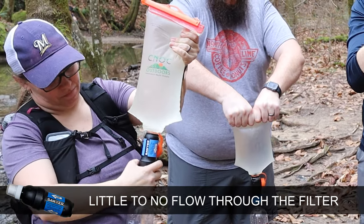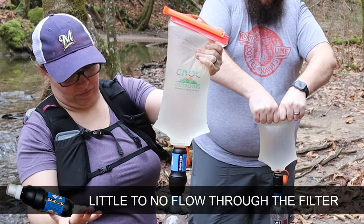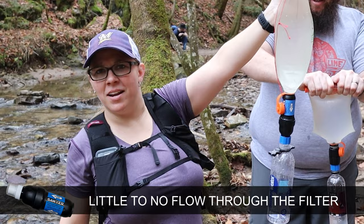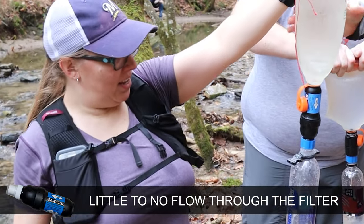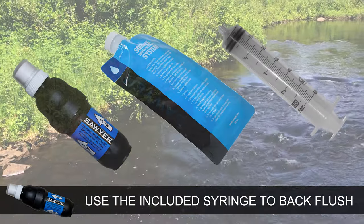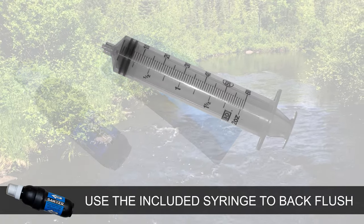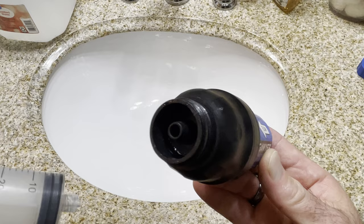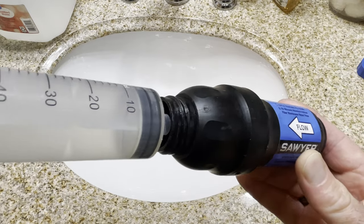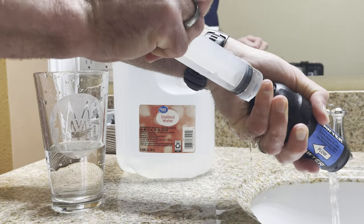Over time, and especially when filtering very dirty or silty water, the flow rate will start to significantly slow down. When this happens, you simply need to backwash the filter. There are a number of ways of accomplishing this with the Sawyer Squeeze. Included with your filter, the plunger is a great way to backflush the filter. Simply press the plunger against the drinking side of the filter and then force clean water through the filter fibers. Repeat this process several times until the water comes through clear and easily.